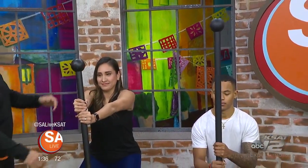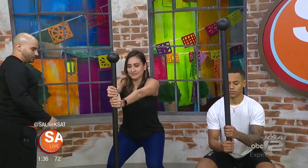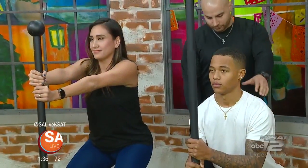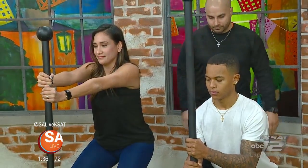Jumpstart your metabolism this year with a fat burning workout that will kick your fitness routine into high gear. Joining me today is Giselle Cavillo with MixFit SA to share more. Thank you so much for being here. Thank you for having us — these guys are already feeling the burn over here.